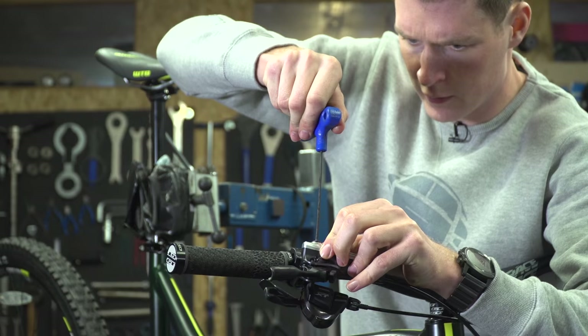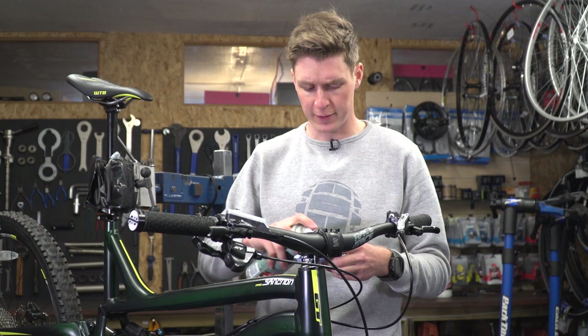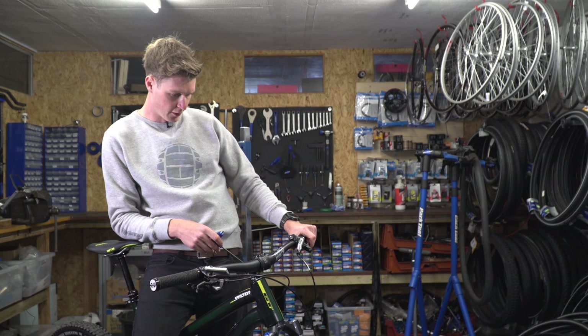So everything's back together. The brakes feel good. I'm just going to give it all a bit of a clean, because there are a couple of oily residue marks. I'm just going to need some disc brake cleaner and a rag, and get the area clean around the brake and brake hoses. Then I'm just going to finish off by adjusting them to the level I like and the right height and angle.